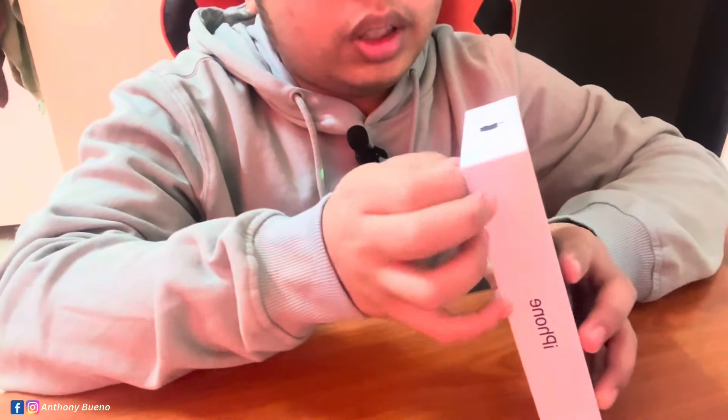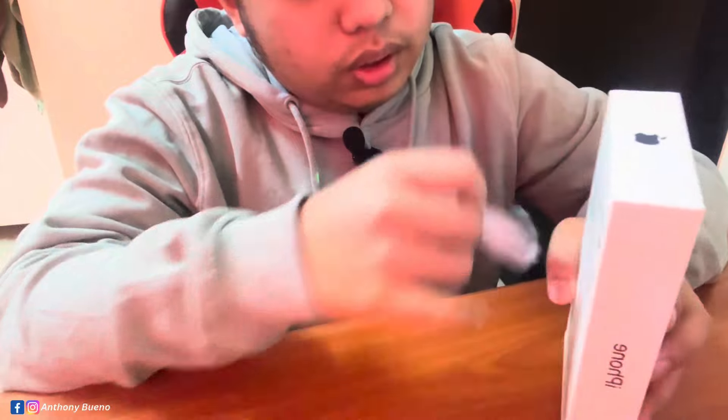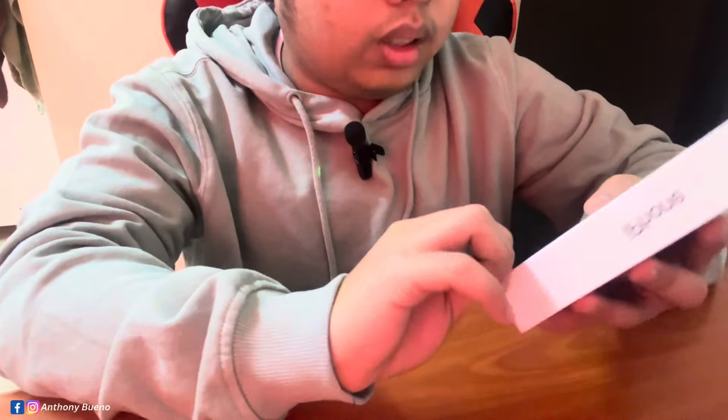As I remember, you just pull it up here on the top, same as with the iPhone 13. That feels so good.